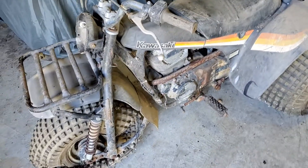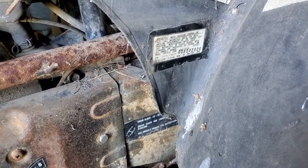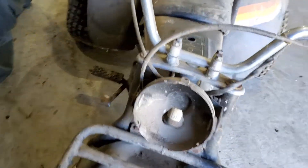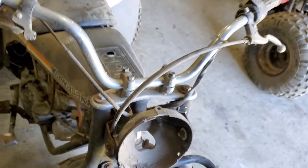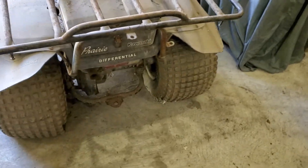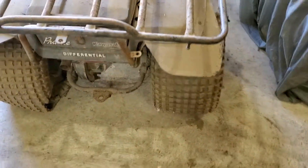The second one is a Kawasaki — this is a 1983 KLT 250C. Not sure about the motor because it's electric start only. The tires are definitely shot. The thing is definitely a beast.